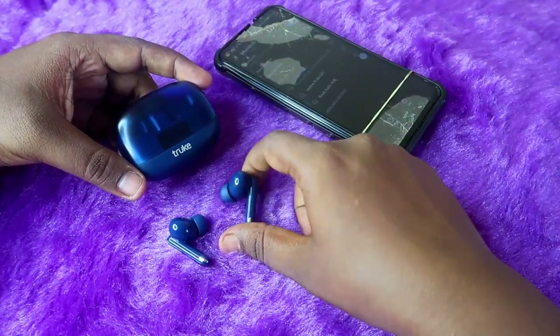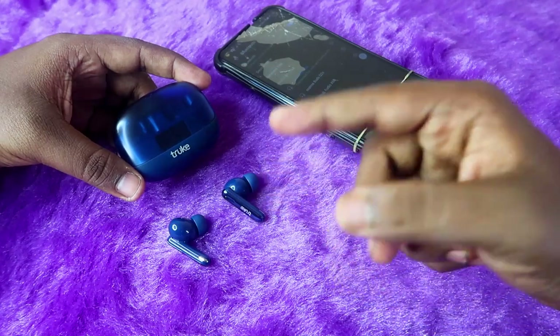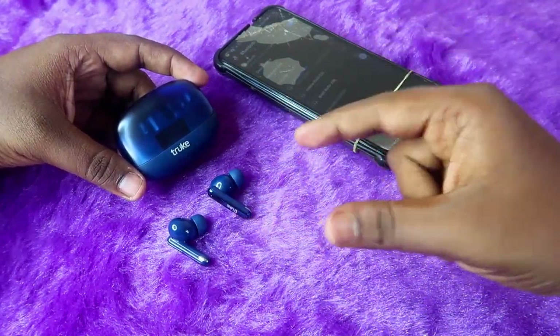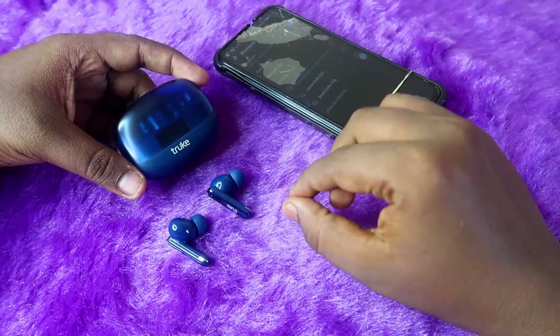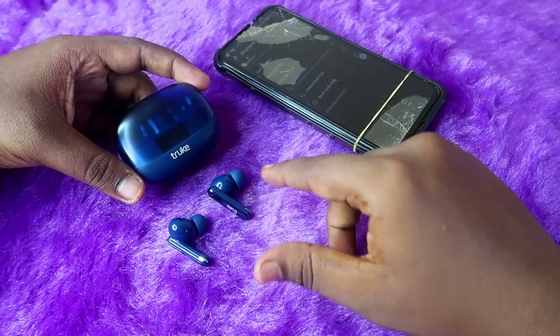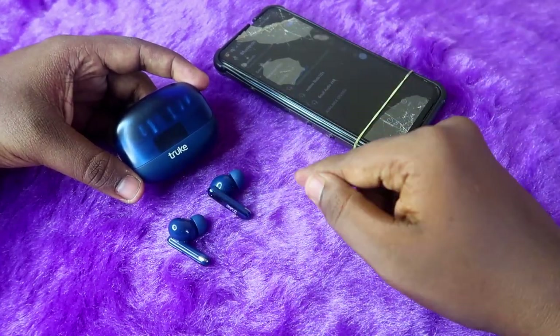For example, if you dropped the earbud and it got physically damaged, you can't solve that with a reset — you need to contact the service center directly. But if nothing happened and suddenly you can't hear audio in the left or right earbud, you can solve that issue with the reset process.